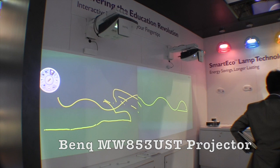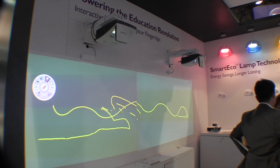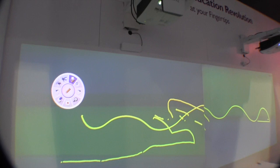This is John Young of the Disc Jockey News. We're at Infocom 2014 at the BenQ booth, looking at some of the ultra short throw projectors, which you're seeing in front of you, and the short throw. They've got a couple of projectors here we're going to take a look at, but this is the ultra short throw we're looking at right now.